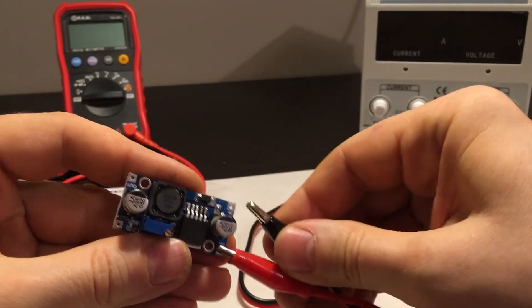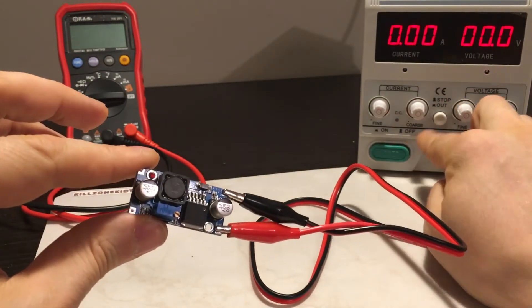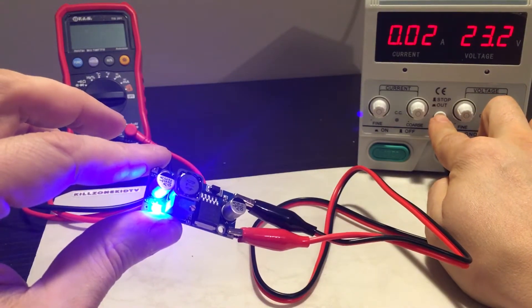Looking at the operation: because it should be on as soon as you power it up, it should go on — and that's what happens. So as soon as you give it input, it produces output.